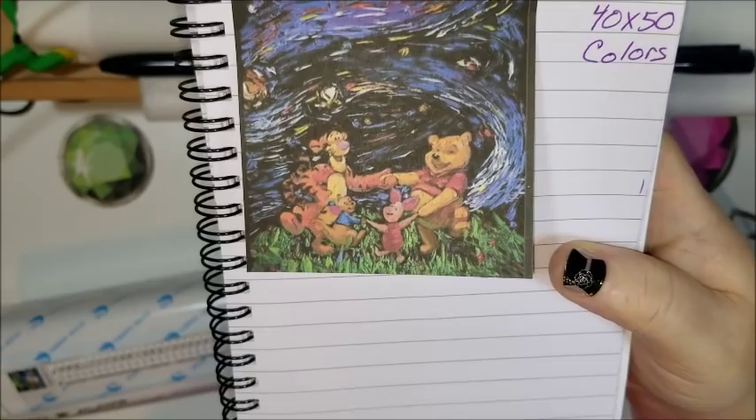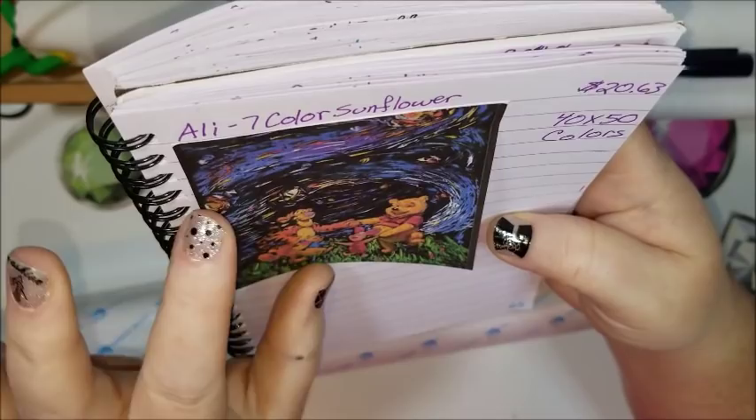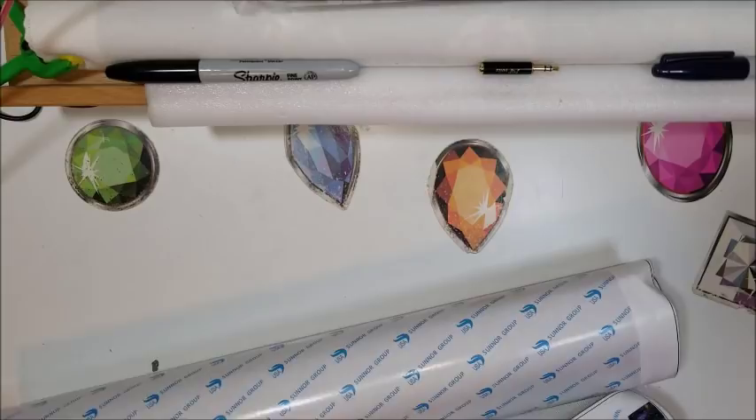It's a Van Gogh style painting with Winnie the Pooh and friends — Piglet, Roo, and Tigger. It looks kind of like there are diamonds in the sky. I think it's absolutely cool. They're both the same size and I paid the same price for each of them.